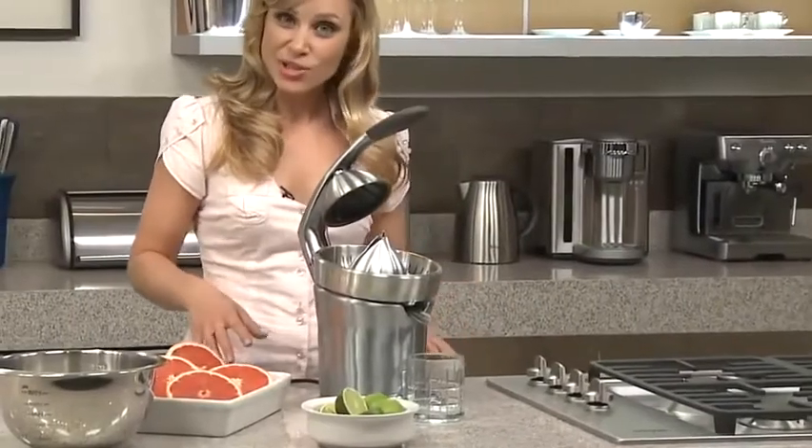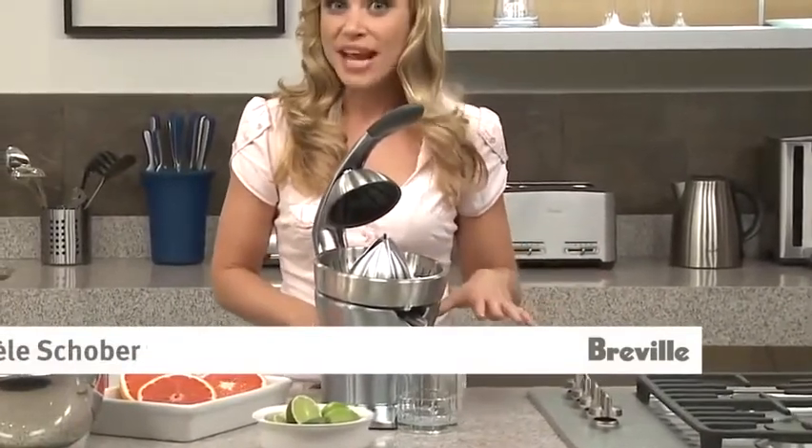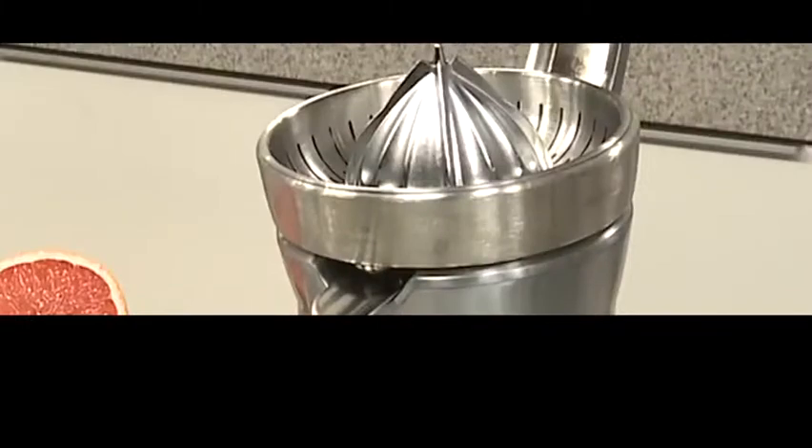This is the Breville Dicor Citrus Press. It's the world's first active arm citrus press, and you can actually juice any size citrus fruit on the same cone. It's got this quadrufin cone here.